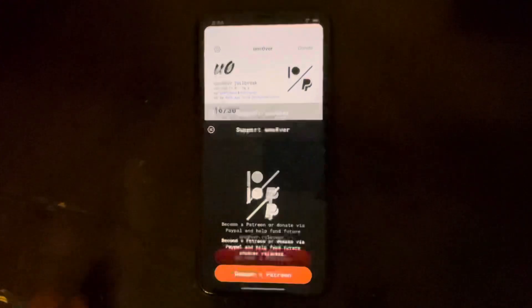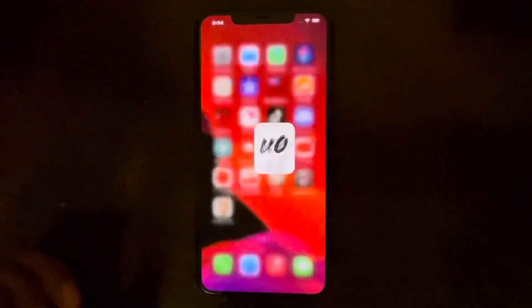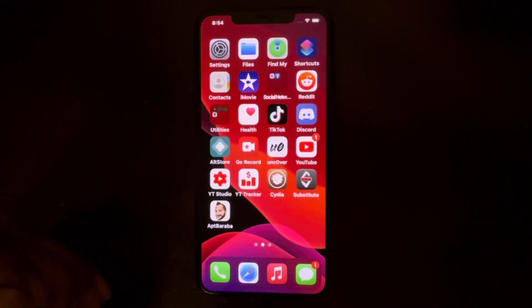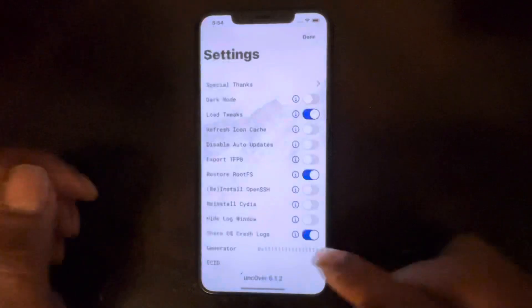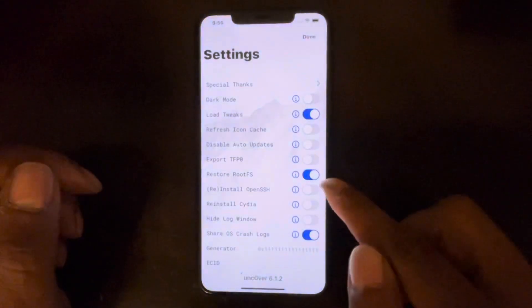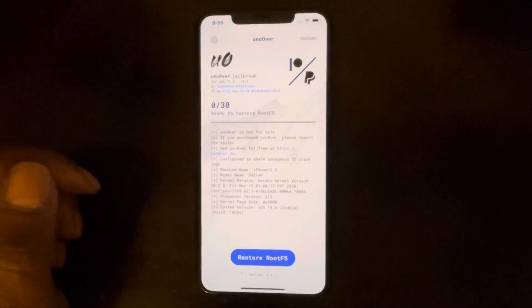What this does is basically remove Sileo — it will wipe out your jailbreak and you won't be in a jailbroken status anymore. Once you do that, make sure Restore RootFS is still turned on and hit that button again to confirm.